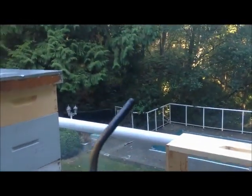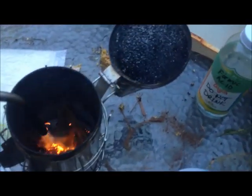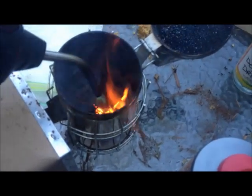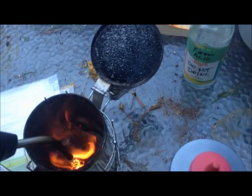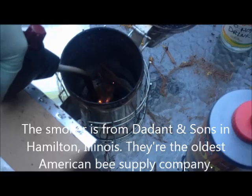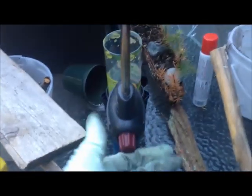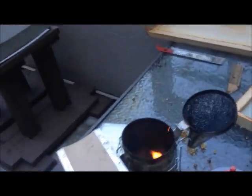I've got a smoker — that's a torch. I'll just fire up this bark that's in there. Get that nice and smoky. I'll turn off the torch, let that burn down a little bit.